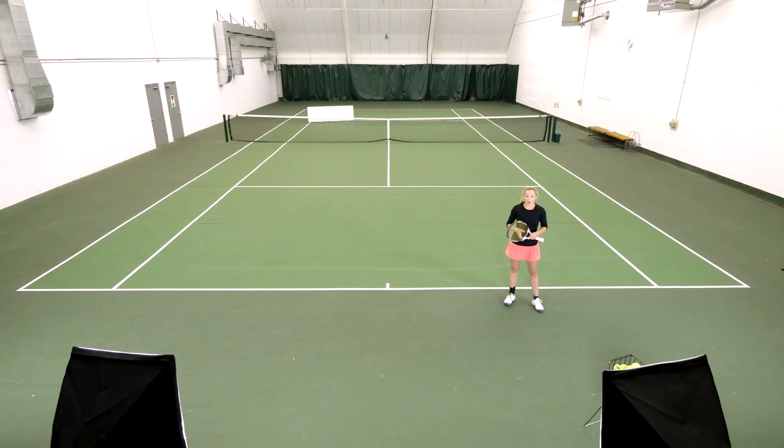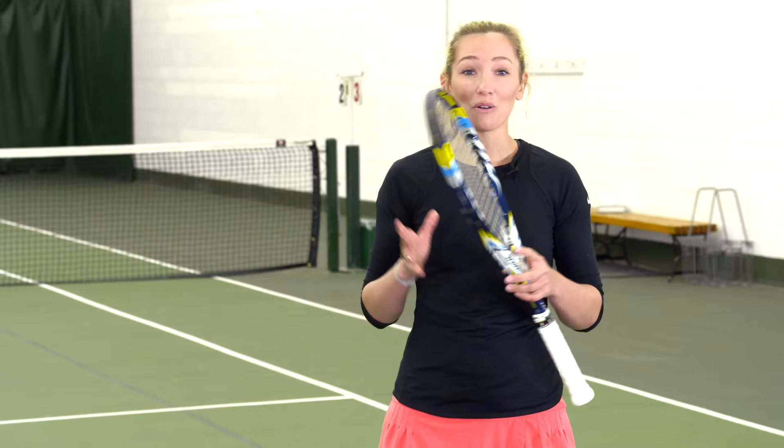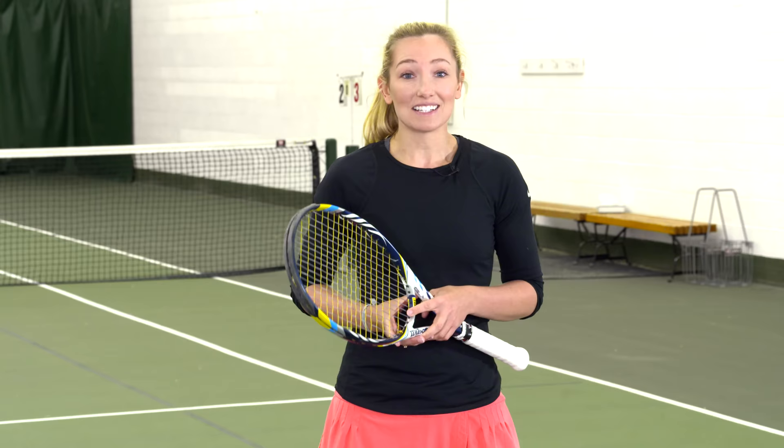Today I want to show you a drill that I am passionate about. I've been doing it for a very long time since I was a little kid, and it is my favorite. This is the serving table drill.